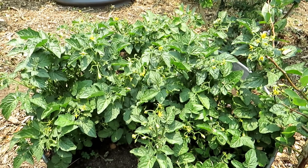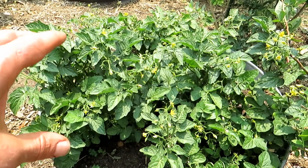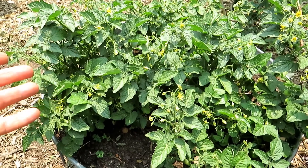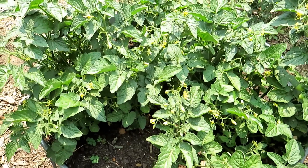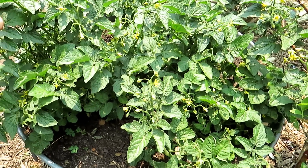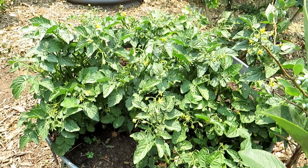First of all, we have determinate variety tomato plants. They tend to get to a set height, flower over a short period of time, and then set their fruit and they're done. These are micro dwarfs, a determinate variety — Tiny Tims — three in this 22-gallon pot. Absolutely no reason to prune this plant. Maybe remove some leaves if you notice diseases or problems, but you just let them grow. Determinate variety tomato plants you really don't want to prune in any way.